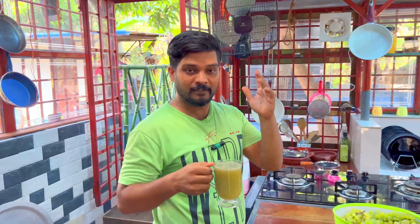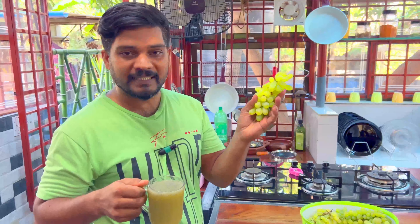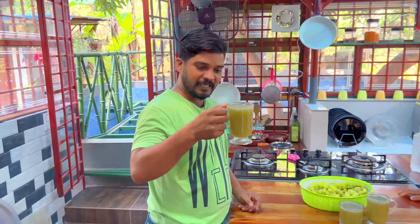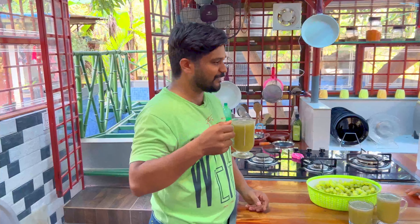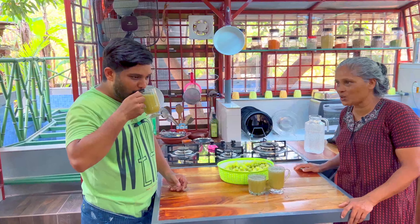The water has a taste of it. It has a taste of it in the video. Then I'll give this kashaya and mundhiri juice. It's a taste like the kashaya and my skin is not too much.